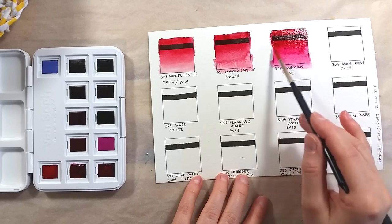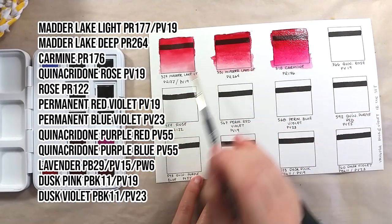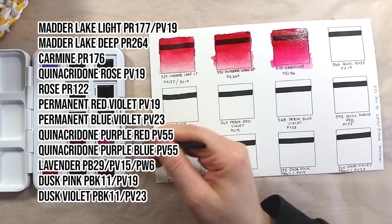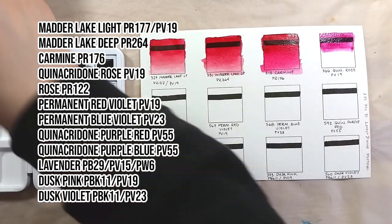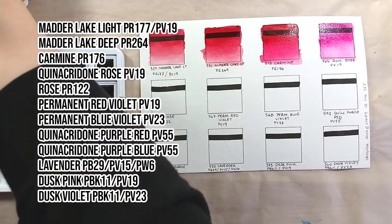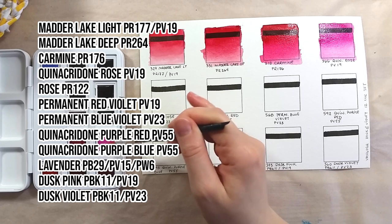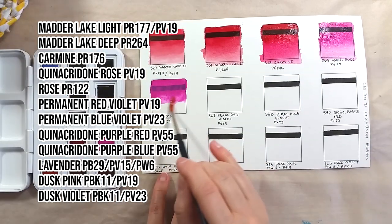The colors in this set are Maderlake Light, Maderlake Deep, Carmine, Quinacridone Rose, Rose, Permanent Red Violet, Permanent Blue Violet, Quinacridone Purple Red, Quinacridone Purple Blue, Lavender, Dusk Pink, and Dusk Violet.